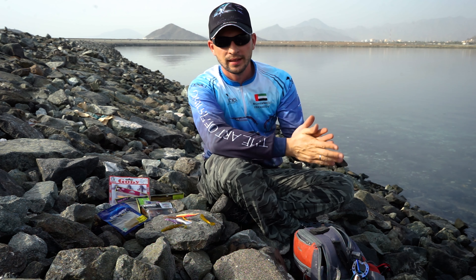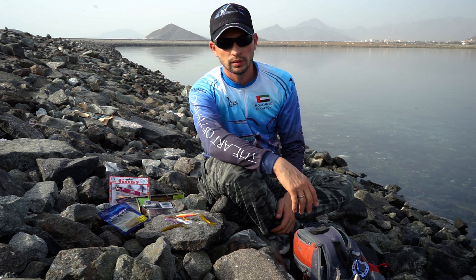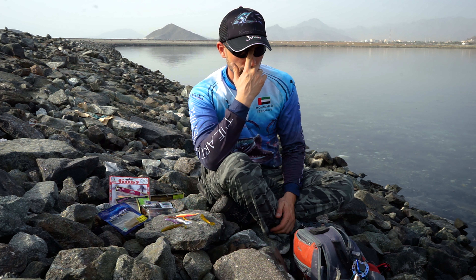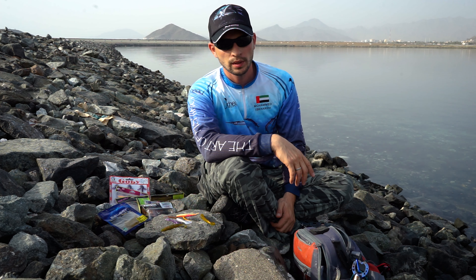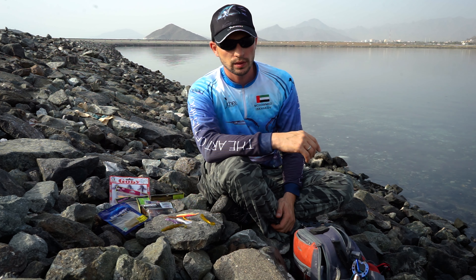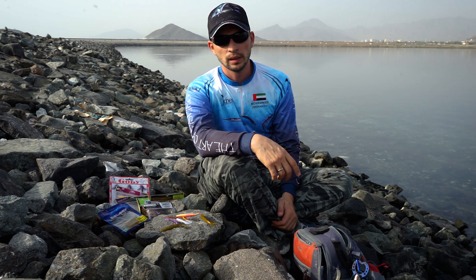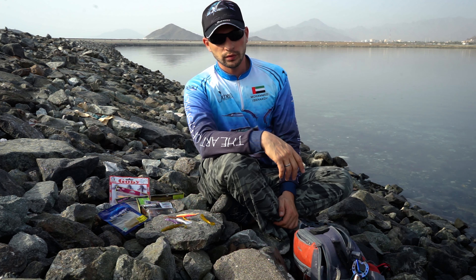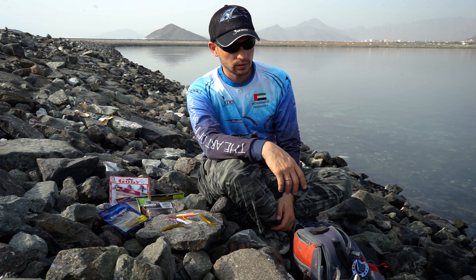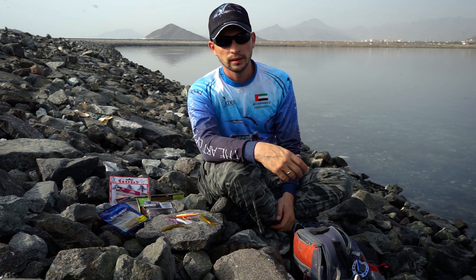Hello, this is JigHatTV and today I wanted to talk about soft baits — different types of soft baits and which one, where, and when to use. Many people are asking questions about which kind of soft bait to use. I can tell you that there is no specific best soft bait; all soft baits have their own different way of playing and targeting different types of fish.